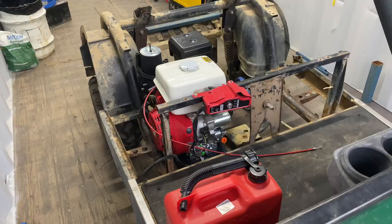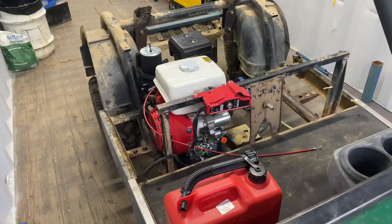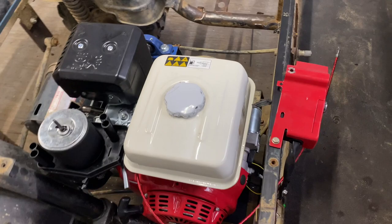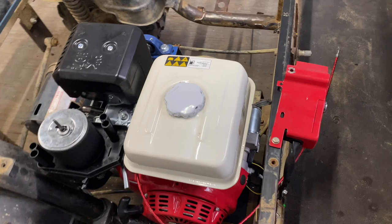The body didn't fit on — the muffler's hitting it. Anyway, I've just whacked the fuel tank on and put the key start up there. I'll just pull start it for now. The throttle cable is sort of on there. I'm just going to take it for a quick drive — fill it up with some fuel and we'll see how we go.